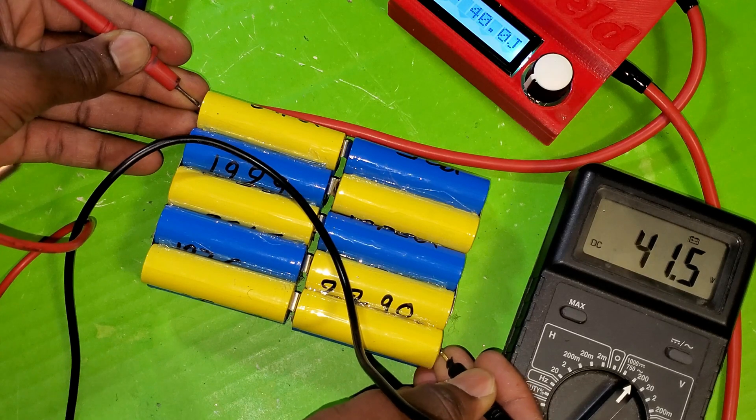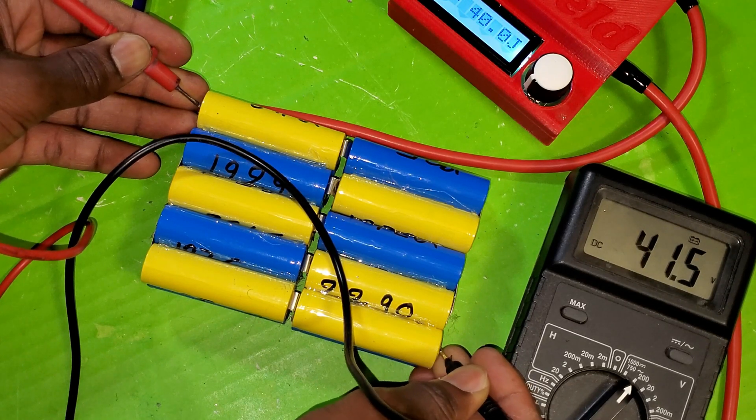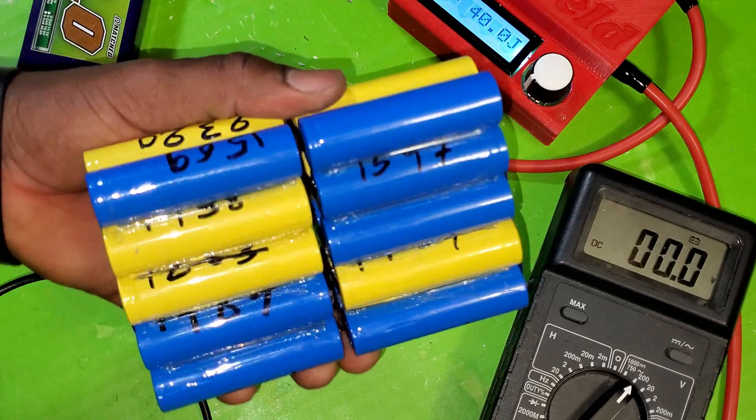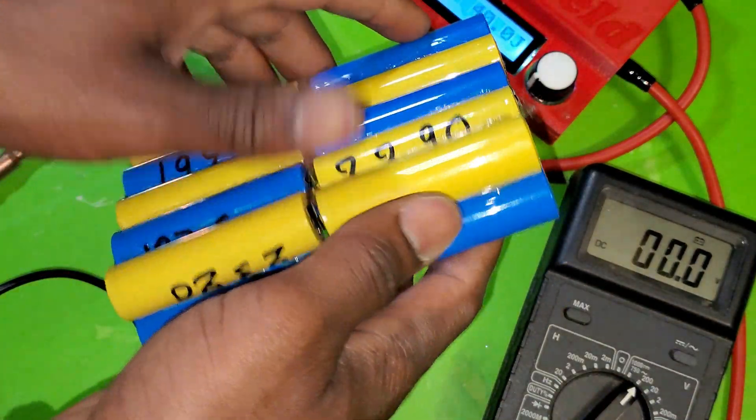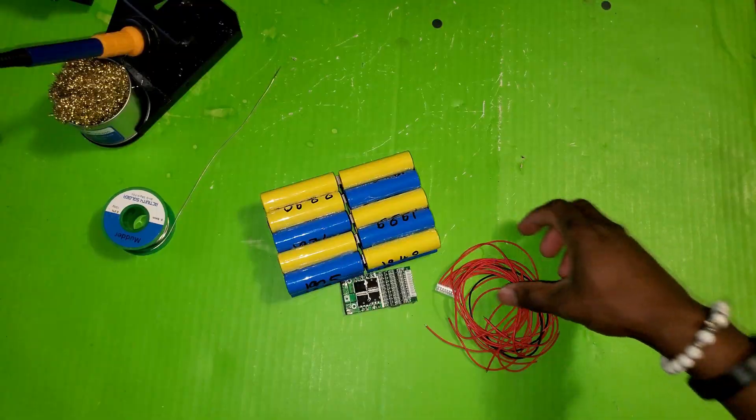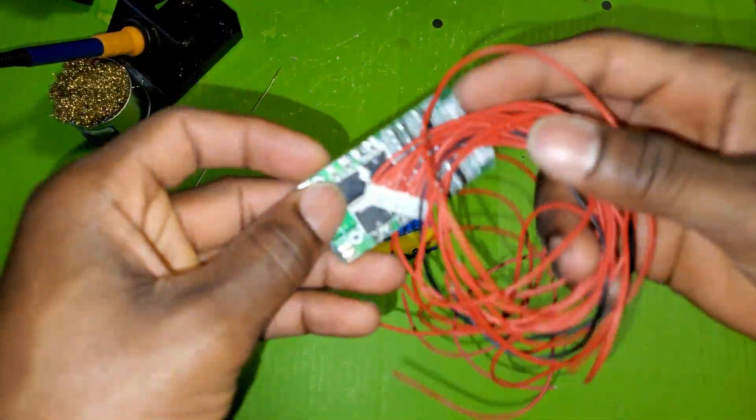All right, nearly fully charged battery pack, and then I can go ahead and add my BMS and that would be it. Next step is to wire the BMS.